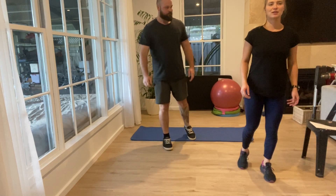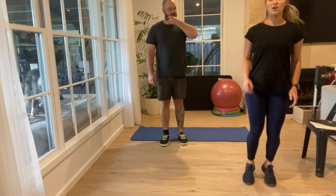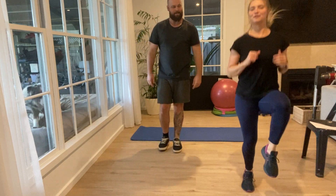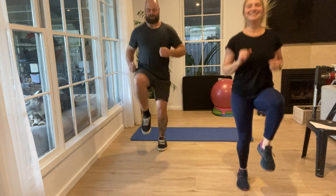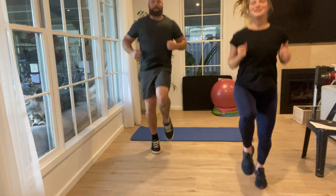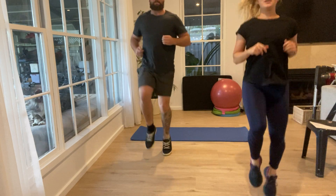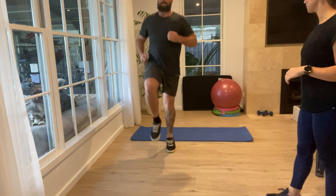The next one is some high knees. There are different levels — you can do low impact which is just stepping, or you can step up the impact by adding a little hop, or go high with a jog high knee. Whatever you feel most comfortable doing — we're just doing it for 30 seconds. If at any time you need to rest, pause, stop, or take a water break, just let me know. Do that for another 10 seconds or so.